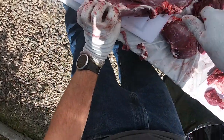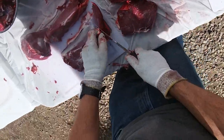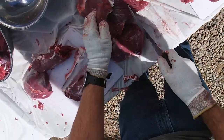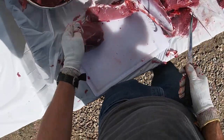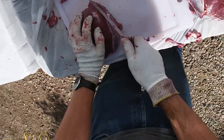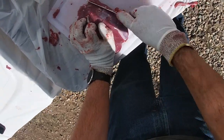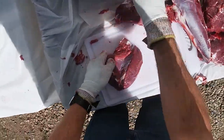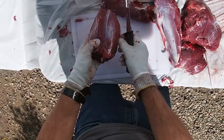One more muscle group to separate here. Then the next thing I'll do is clean all of these up, because your wife is going to like the meat to look like it came from the grocery store — so kind of trim off the excess fat. If you have any blood or anything dirty on there, just clean it up and think about what the steaks look like at the store. Alright, that one I'm just going to call a roast.